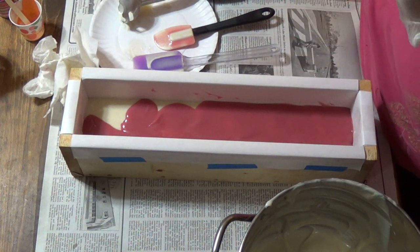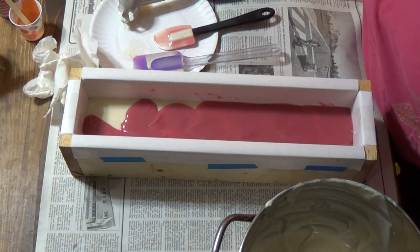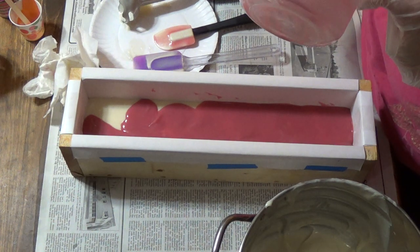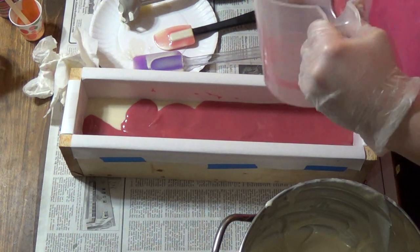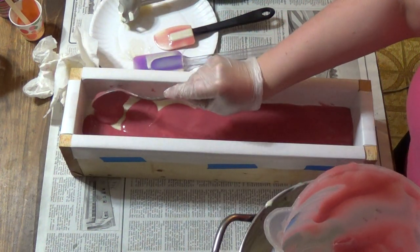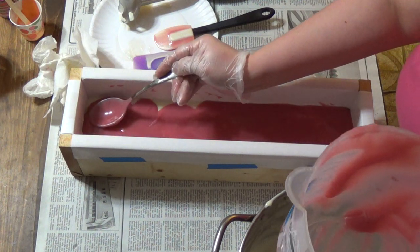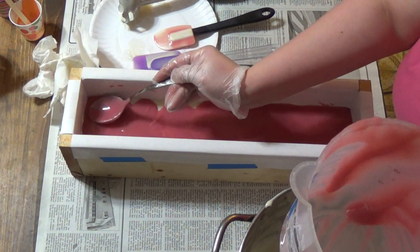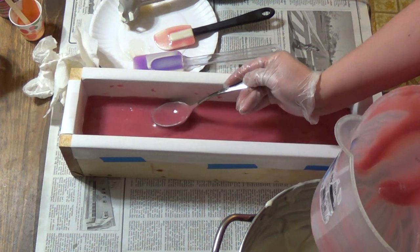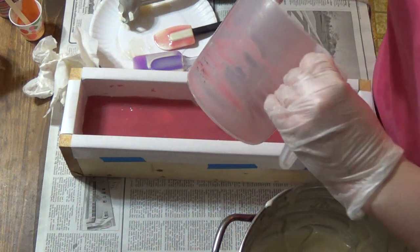Trying to do yoga with four small children in your house is just ridiculous. One of my kids is apparently making yoga poses. If something goes popping, I've got to go pick you up off the floor — just know I'm not going to do it until after I'm done with my soap.